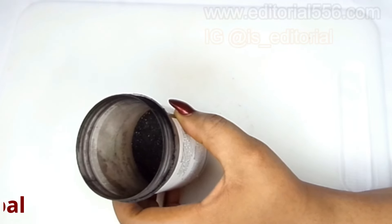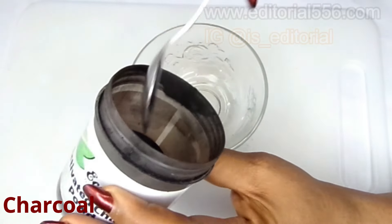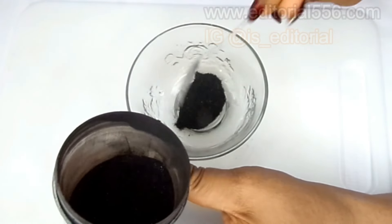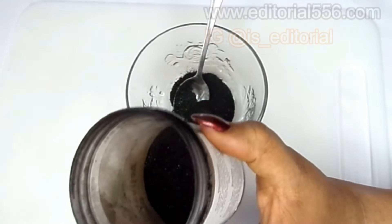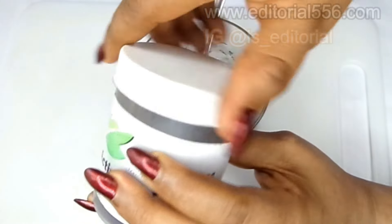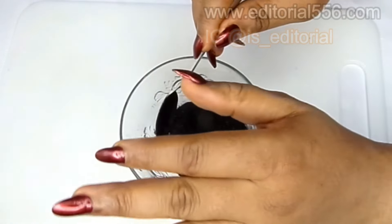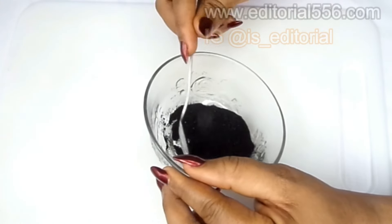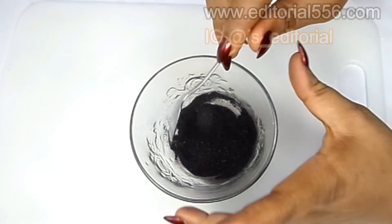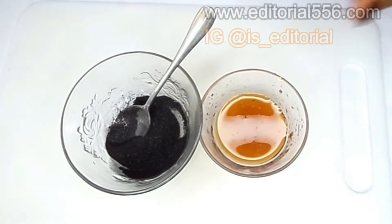So what I have here is charcoal. You can actually get some charcoal — I got this online. You're going to take a good quantity of your charcoal depending on how long your hair is. If your hair is not too long, just a small quantity is okay. If you have very long hair, you can take about three tablespoons of charcoal powder, or you can grab some charcoal and blend it into powder form.